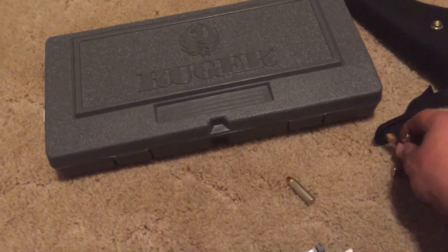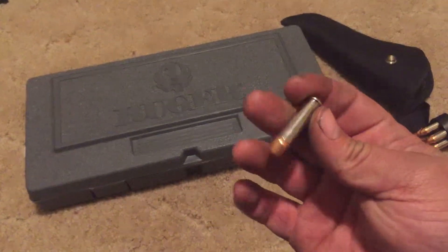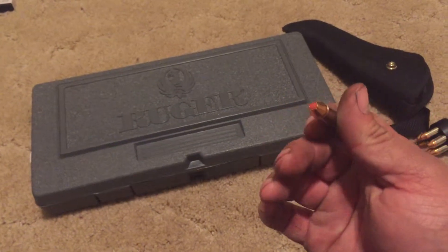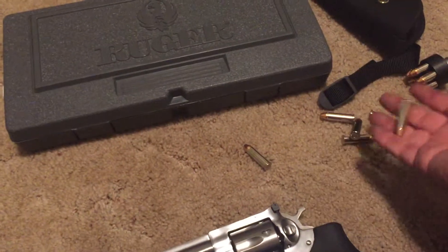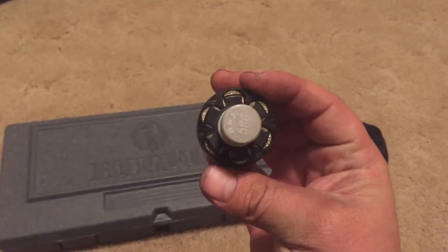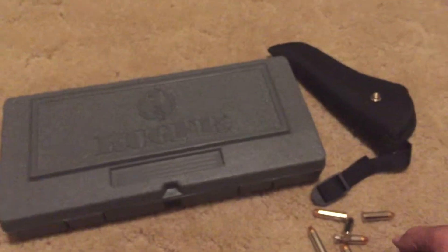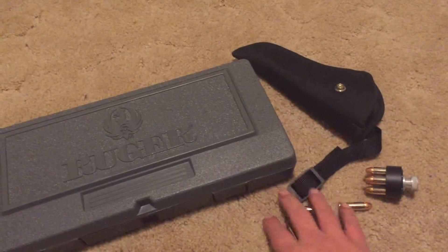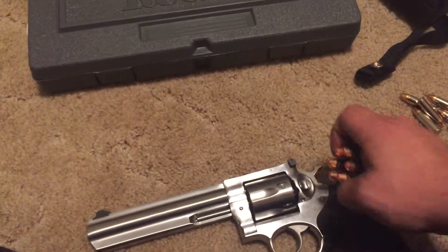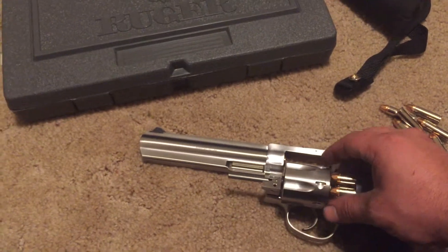These are Critical Defense .38 Special Plus Ps that I have loaded in here. I've got a speed loader — it works okay, I'm gonna play around with some other ones. I think the Safariland ones I've heard were pretty good. Speed loaders are kind of fun to play with — get good at them and they might be pretty interesting.